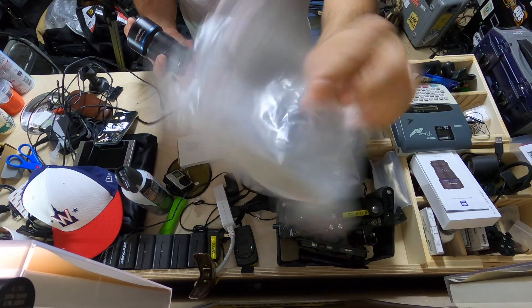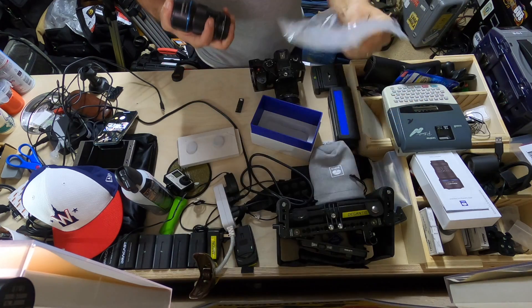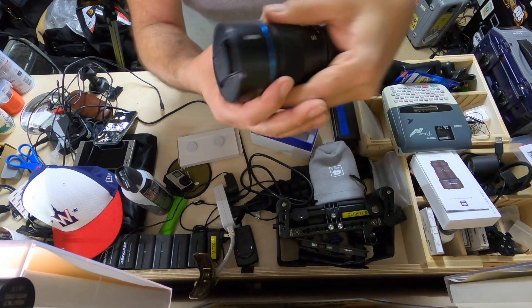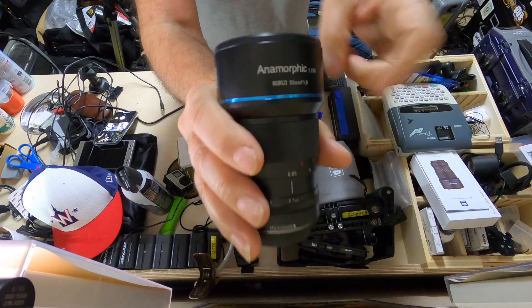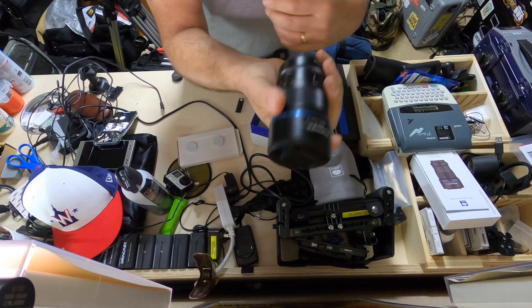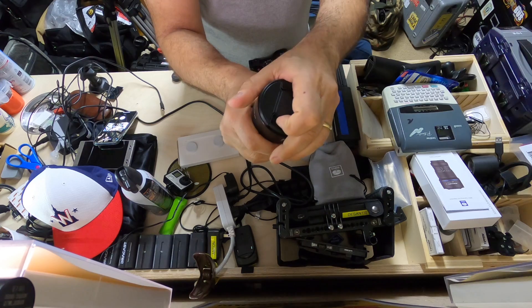In the original video you would have seen this lens shrink-wrapped and vacuum sealed in a plastic bag. So here's the lens — the Siru anamorphic. The anamorphic factor is 1.33 and it is an f1.8 lens, so let's just call it a T2 lens.